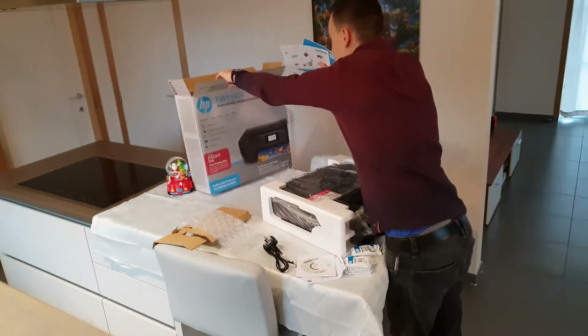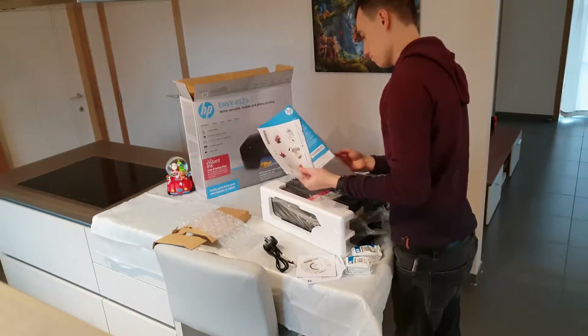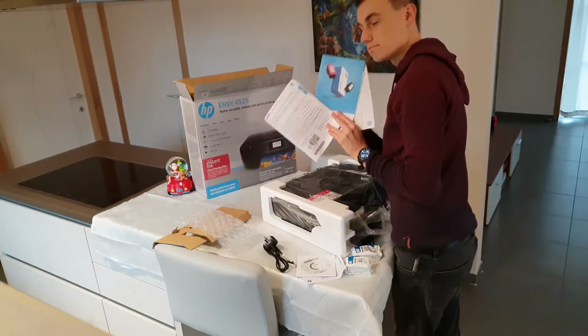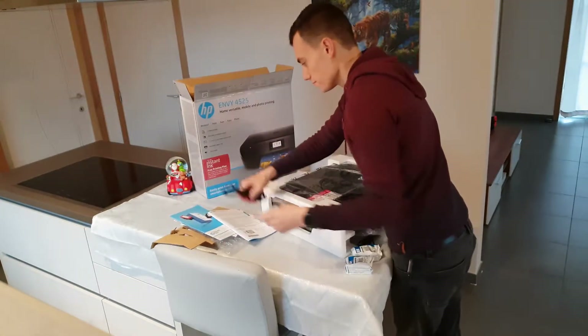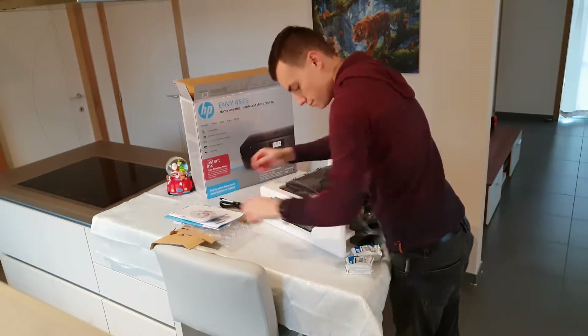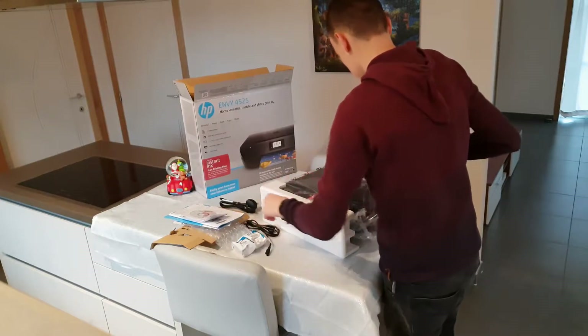We have some manuals here, as you can see me looking at them. All right, throw those to the side because that's not important at all — who needs manuals anyway? We can do without these days.